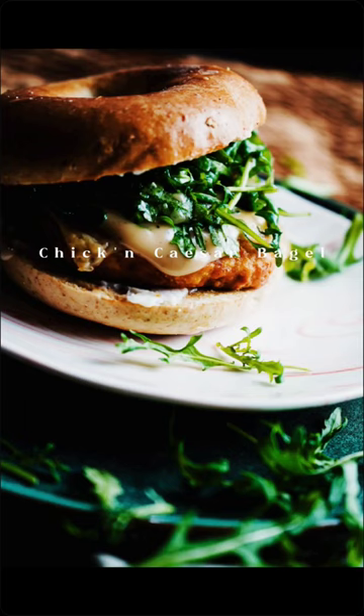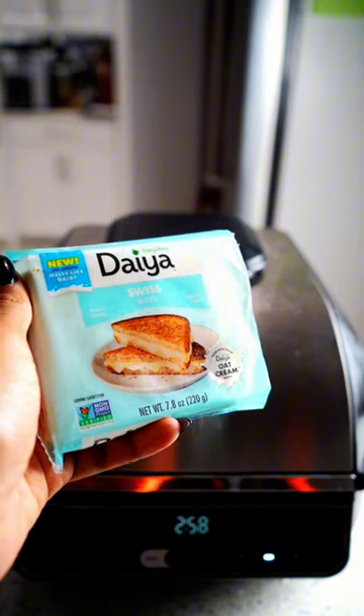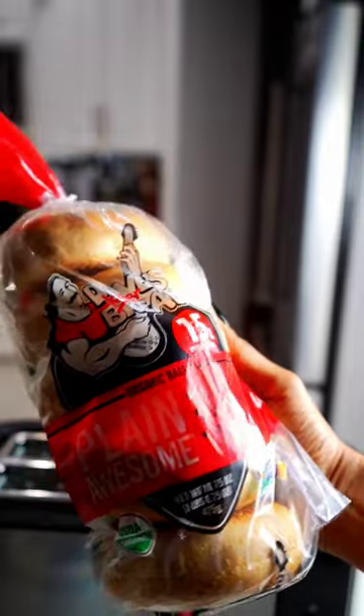We are making a plant-based chicken caesar bagel. First, get your Beyond Chicken, put it in the air fryer, then add some Daiya cheese and get that all melty.